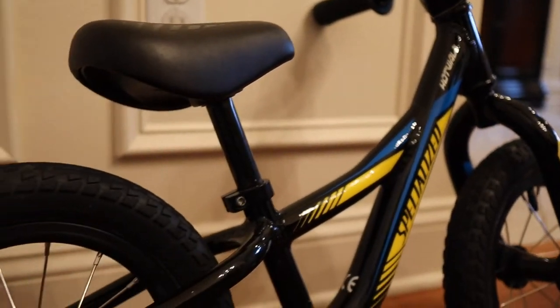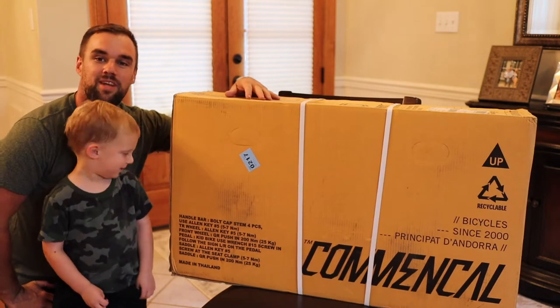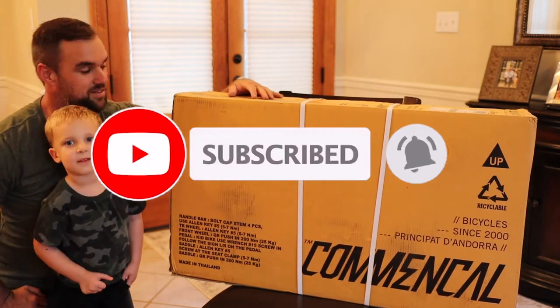I got this Specialized Hot Walk bike for 60 bucks used and he has loved it, but he's outgrown it. So let's get this new bike unboxed and I'm going to show you hopefully some good quality and detail shots.